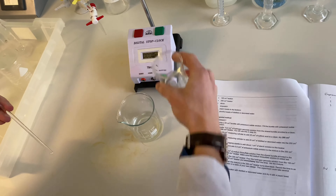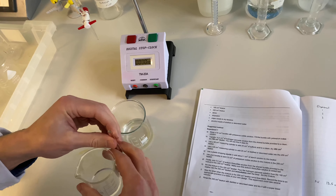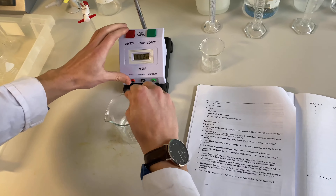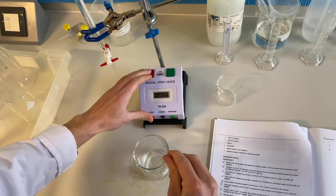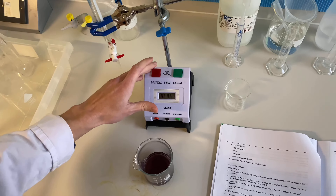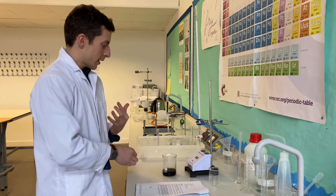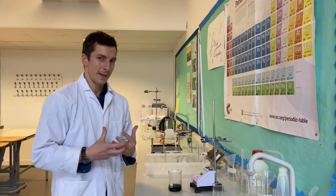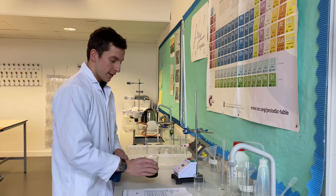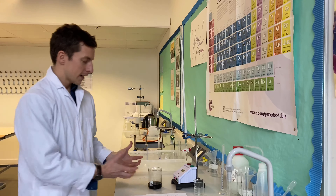So I'm going to add, start the clock, and then mix. I probably would need one hand on the clock. So I add, start the clock, and then mix, keeping an eye on it and looking for a very, very distinct colour change. And that was quick! With quite a high concentration you need to be quite alert, ready to press stop, watching it all the time. We don't need a white cross underneath it for this particular one because we've got a very, very distinct colour change — we see it go from colourless to a kind of black colour very, very quickly.